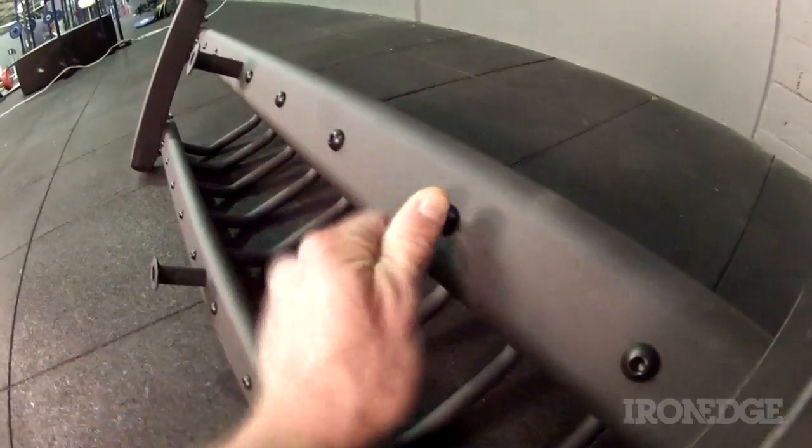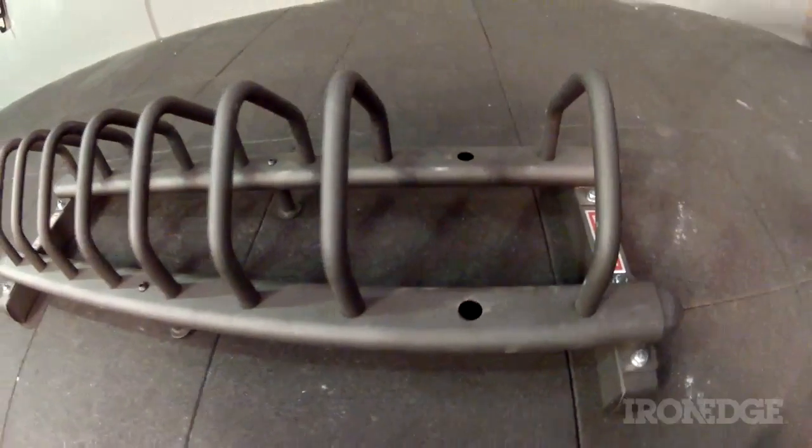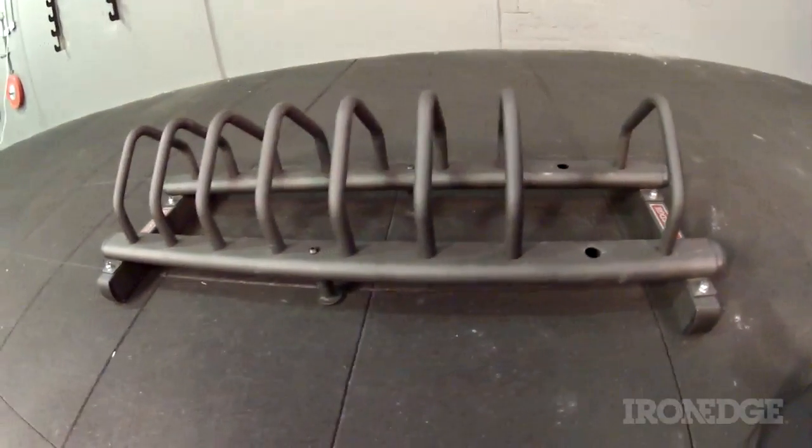Secondly, each one of the dividers can be removed, allowing spaces to be customised to accommodate those larger sized bumper plates.